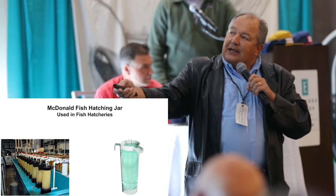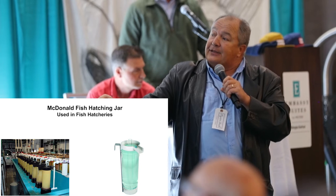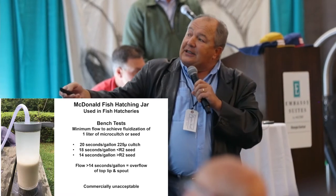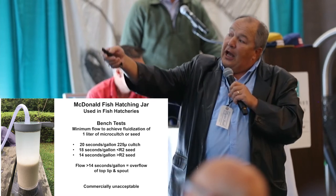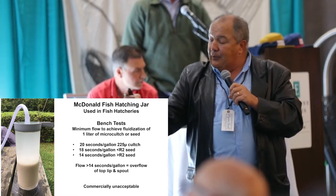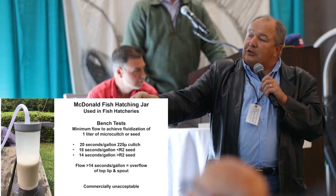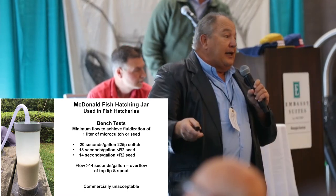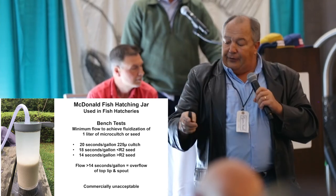So I first tested out what's called a McDonald fish hatching jar — they're used in fish hatcheries to hatch out eggs. I bench tested this with a liter of microculture and some larger seed at Navy Cove. The take-home message is that it's commercially unacceptable because once you start using larger than R2 seed, you had to increase the flow rate to fluidize it, and it wanted to overflow down on the sides.